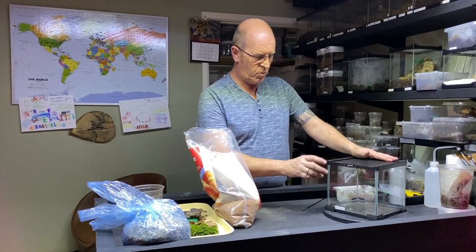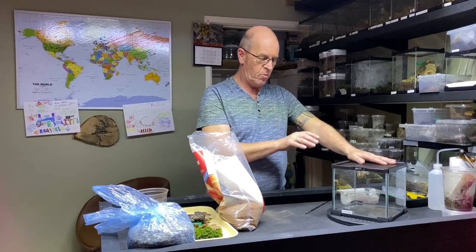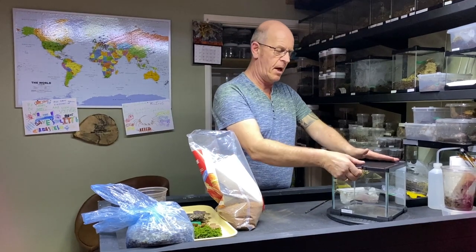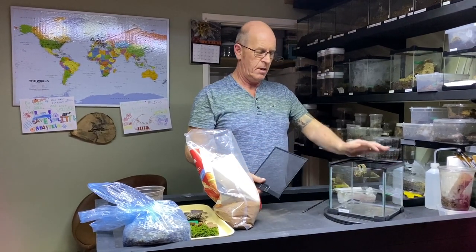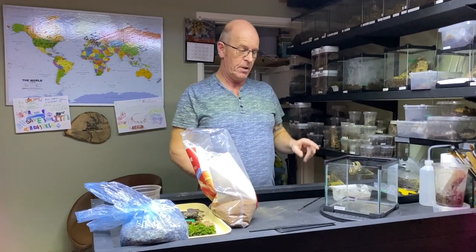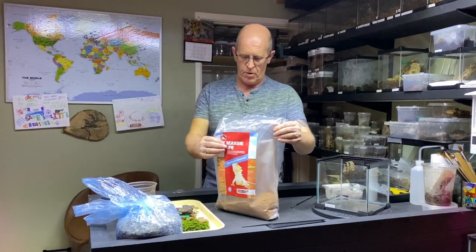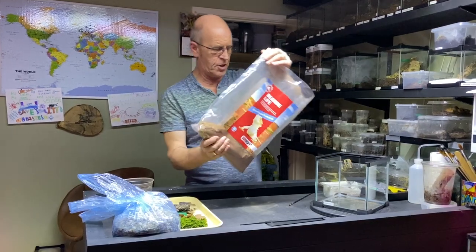We've gone for this particular enclosure because the wolf spider is a terrestrial spider and they do like to roam around a little bit. This will also double up as a breeding enclosure, because I already have a mature male who's dying to meet a lady friend. So we're going to get her set up in here, give her a week to sort herself out, and then pop him in and see what happens. We're going to have a bit of a mixture of substrate.